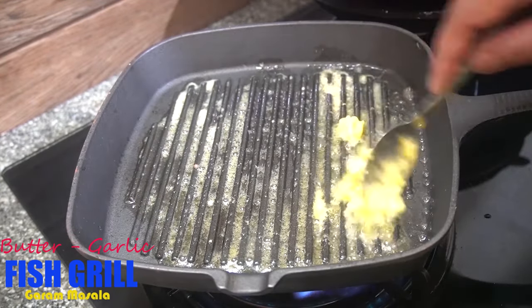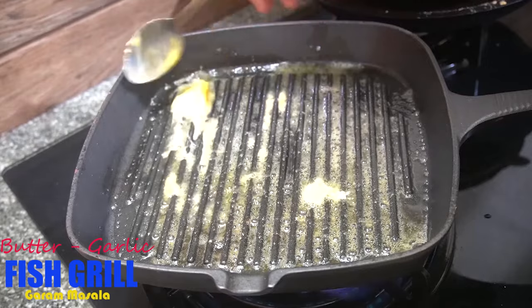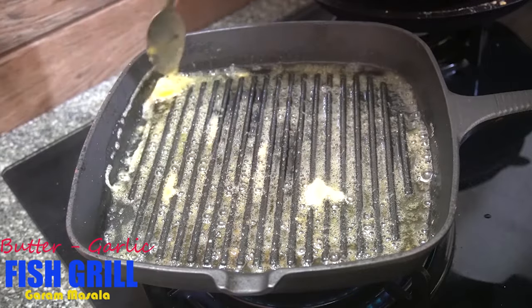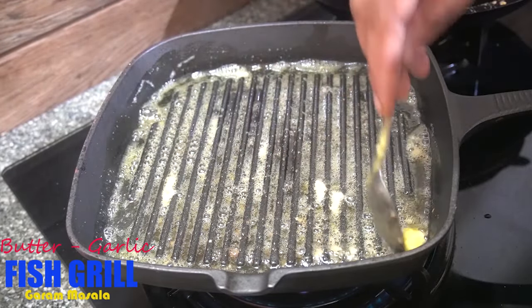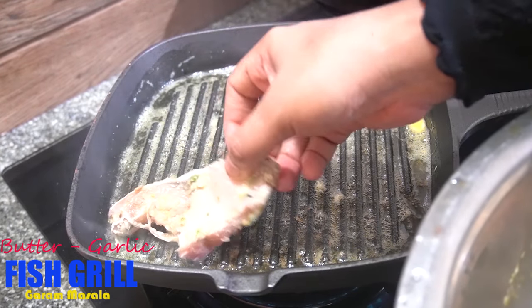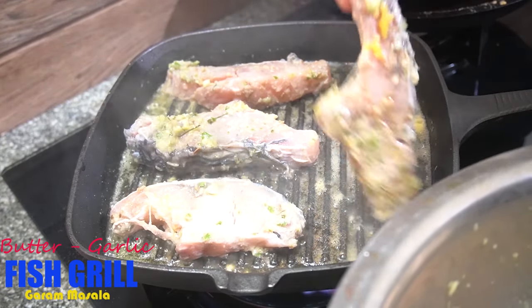I am going to add butter, garlic, and fish to the grill. I am going to add butter to the pan and add oil to the fish.